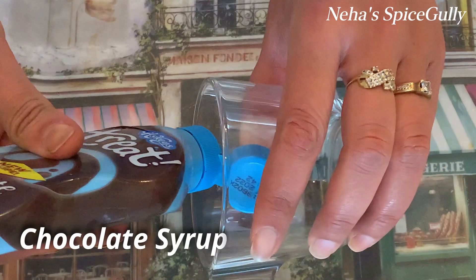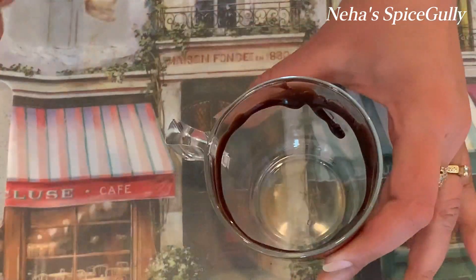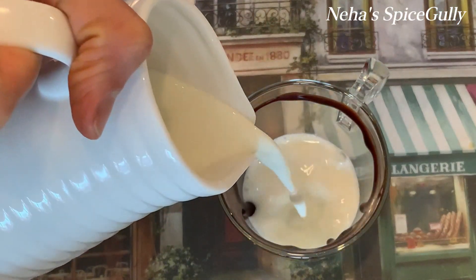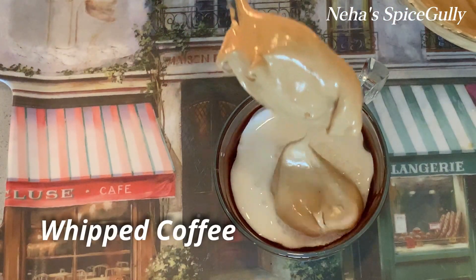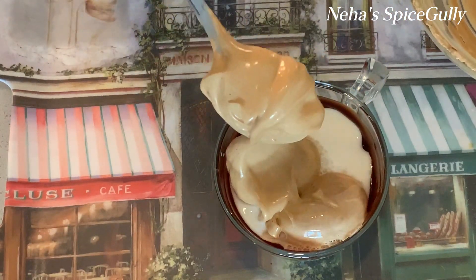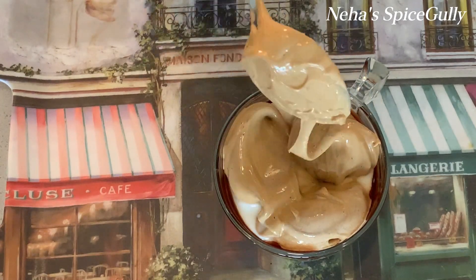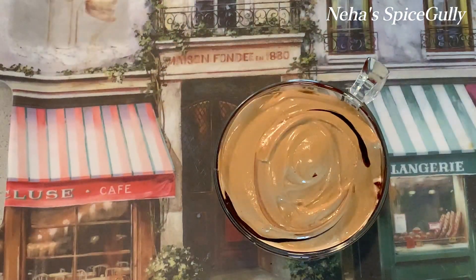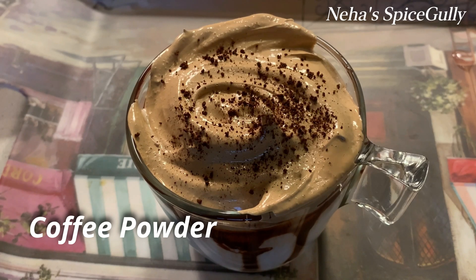I am showing you the coffee in two ways. In the first style, we will take a cup or glass and add chocolate syrup. Now we will add milk in it — you can mix the milk in if you like. Now we will add our whipped coffee on top. Keep the consistency like this. If we add it properly, it will not sink down. We will add swirls with the coffee and some coffee powder on top. The cold coffee style is ready.